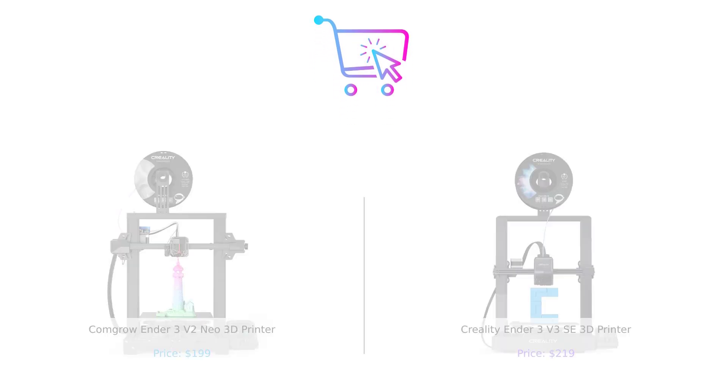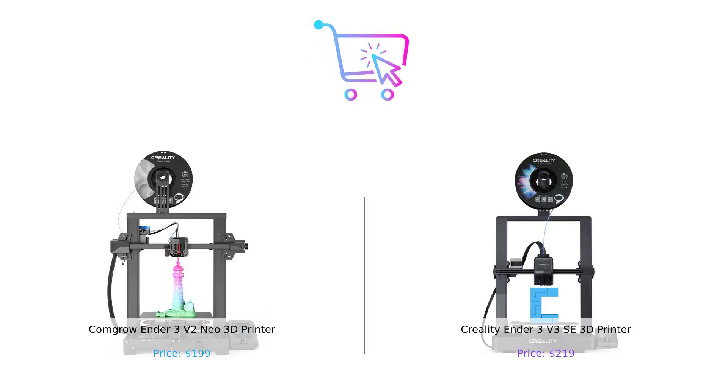So which printer should you choose? If you're all about value and ease of use, the ComGro Ender 3V2 Neo is your best buddy. But if speed and advanced features are your thing, then the Creality Ender 3V3 SE is ready to take you on a wild ride. Don't forget to like, subscribe, and let us know in the comments which printer you think is the best and why. Product links are in the description.